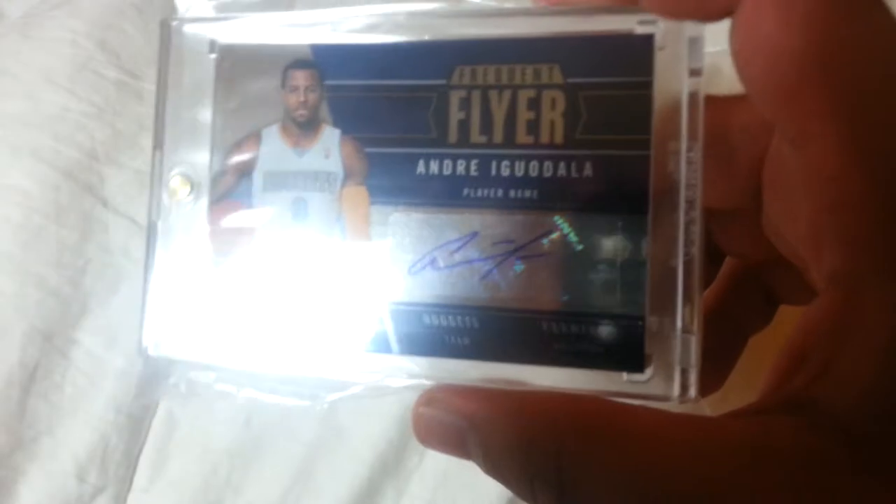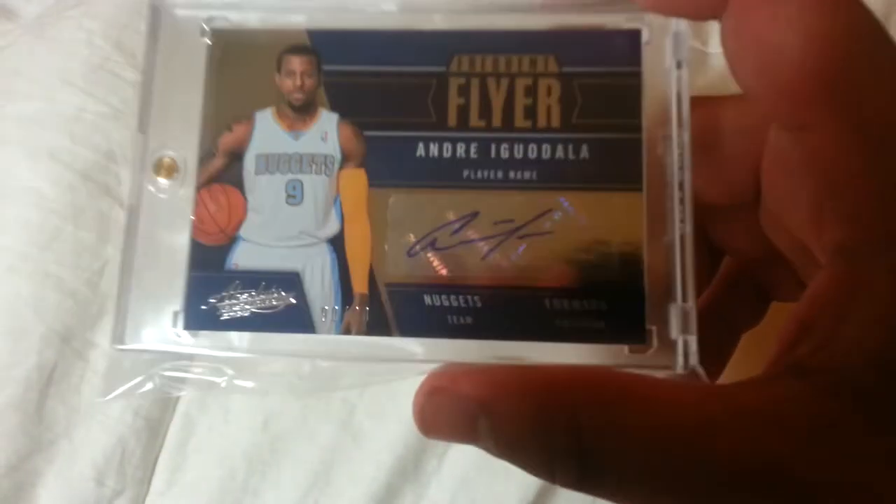The last autograph is pretty cool. I really don't like the card design, but it's a good player — it's Andre Iguodala, numbered out of 99. I don't know why it's not in a magnetic case, but it's a pretty cool card.